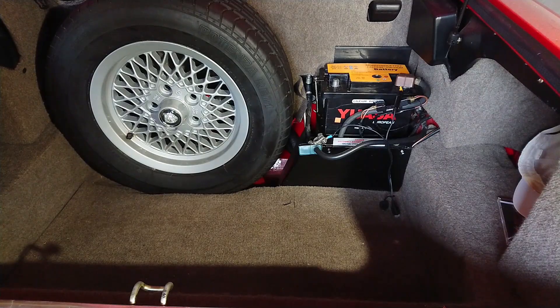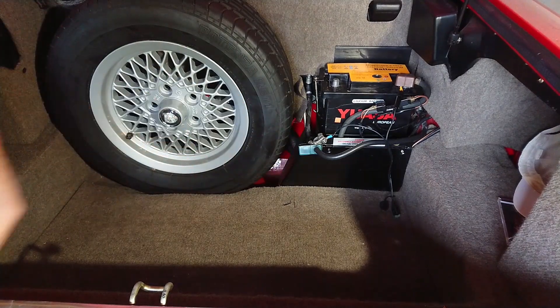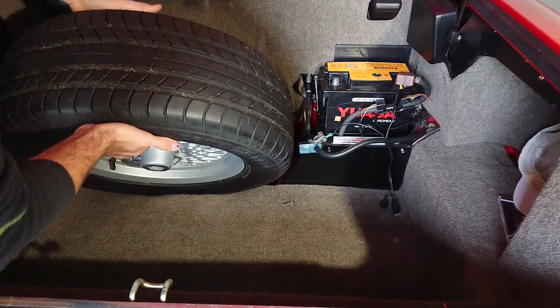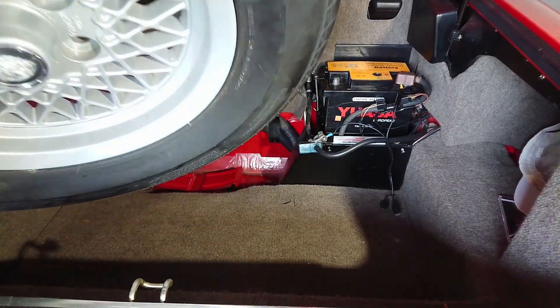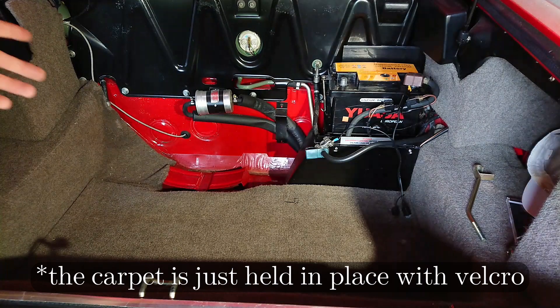Now I'll show you where the fuel filter is located, how to get to it, and some tips and tricks on how to not make such a huge mess. On the XJS, the fuel filter is in the trunk behind the spare tire. I've already removed the cover for the spare tire and loosened the nut that holds it in place. Then you can just lean it forward and simply lift the spare tire out of the way — and now everything is exposed.